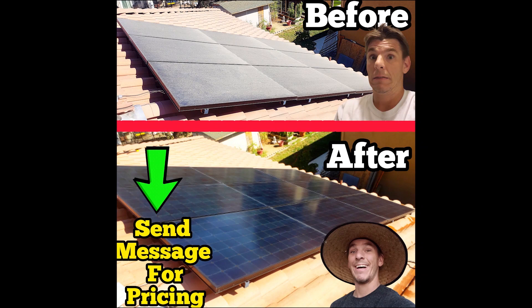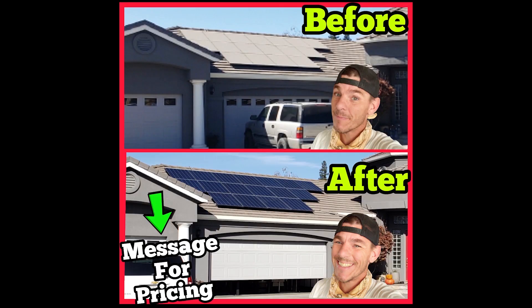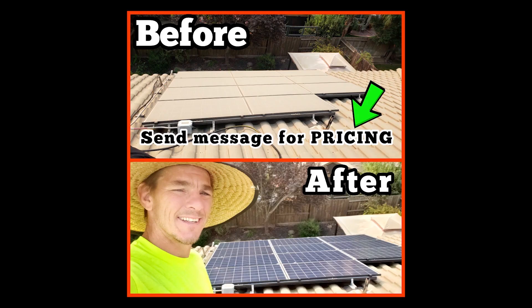Some before and after pictures — I really love working for people that are super happy when you're done. Cleaning the solar panels, man, they are absolutely ecstatic and it's a good feeling. Check it out, and if you guys want to hang out some more, click on one of these videos and we can chill.